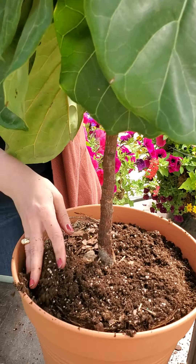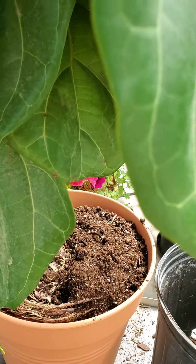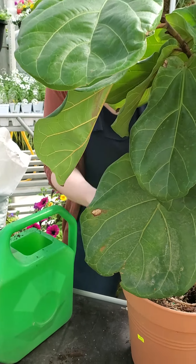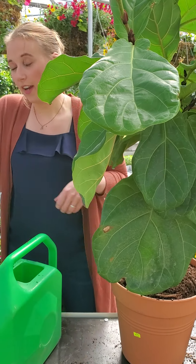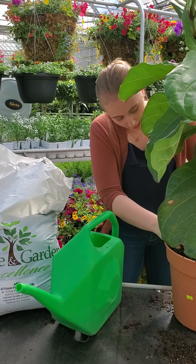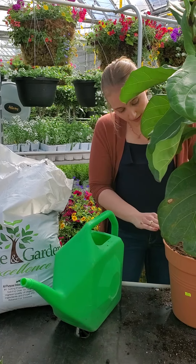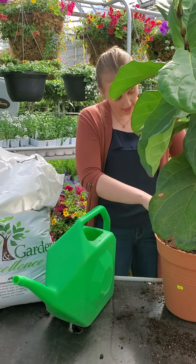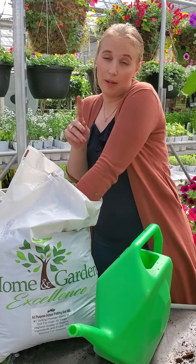Let us know what some of your favorite indoor tropical plants are. Mine is definitely the fiddle leaf fig — it's a cool looking plant. I also really like the rubber plant; I find it pretty easy to care for and mine is doing very well. Snake plants are another one that's super simple to take care of — they almost like to be neglected, so that's another favorite.